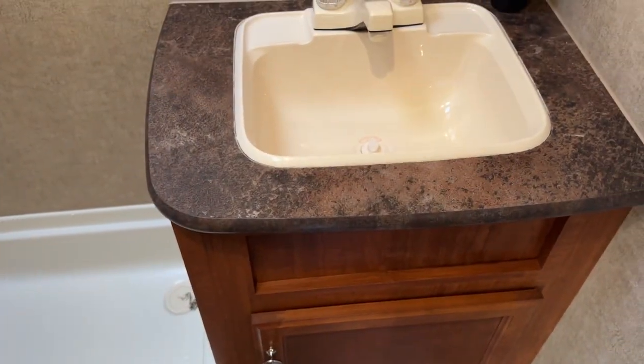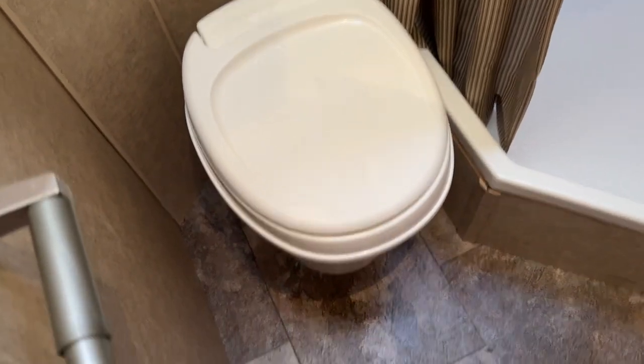Last but not least, you have your bathroom. I like this kind of bathroom because it has the sink inside. And you can see how nice and clean the vent caps are as well.